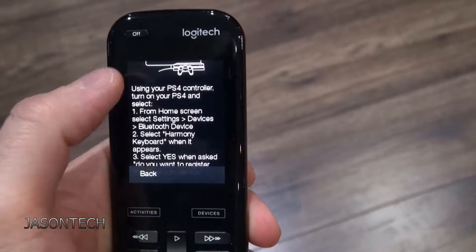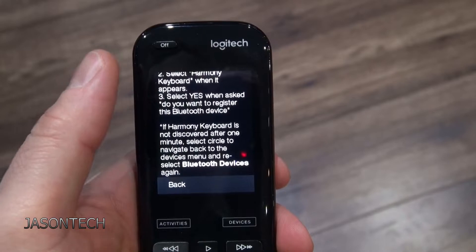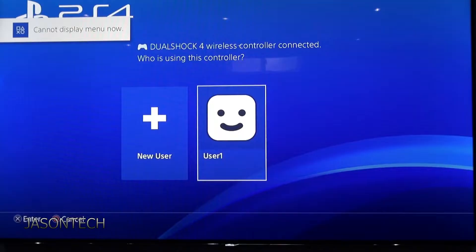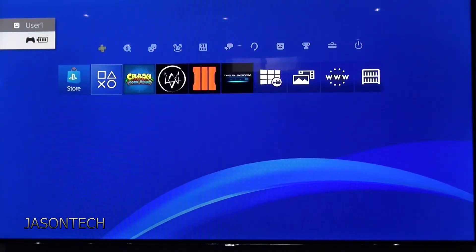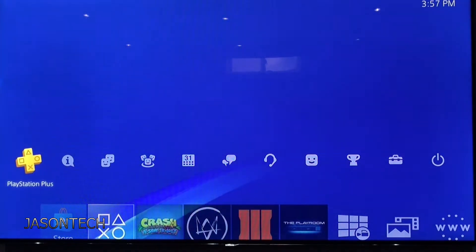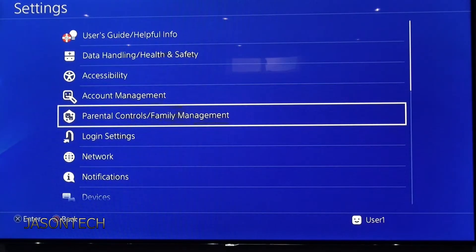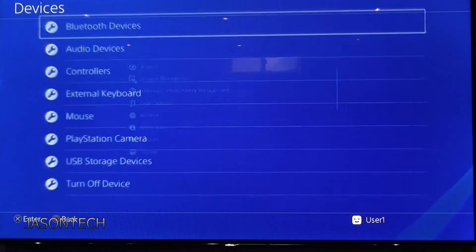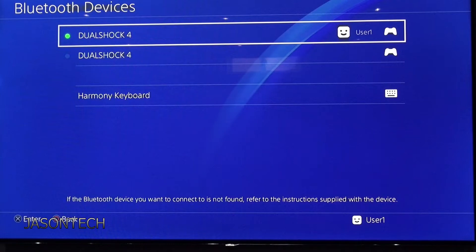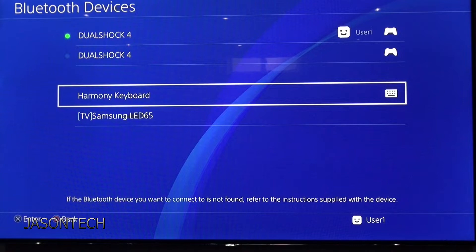Once you install the PlayStation onto the Harmony Remote you're going to get this. It's pretty straightforward. What you're going to do is open up your PlayStation and go into Settings, then go to Devices, Bluetooth Devices. Once it detects it, we're just going to go on it and click OK.